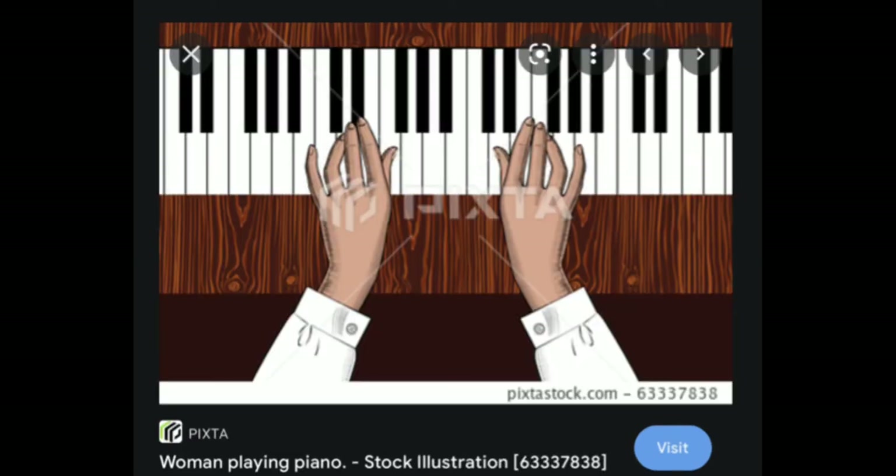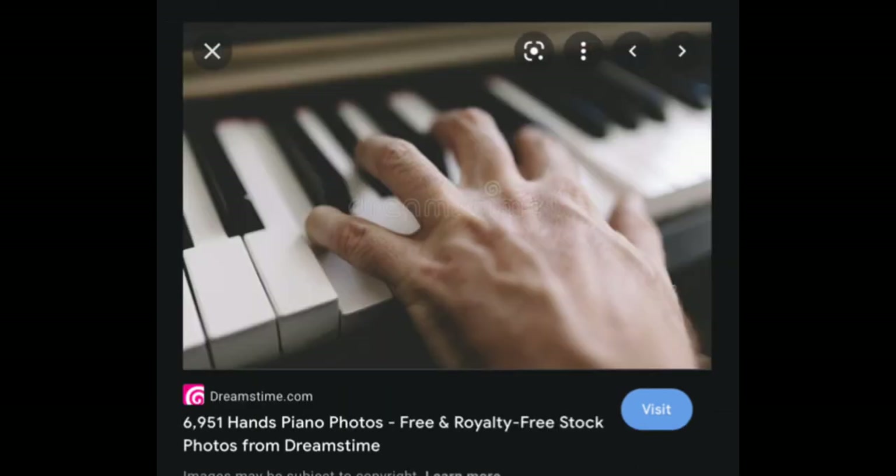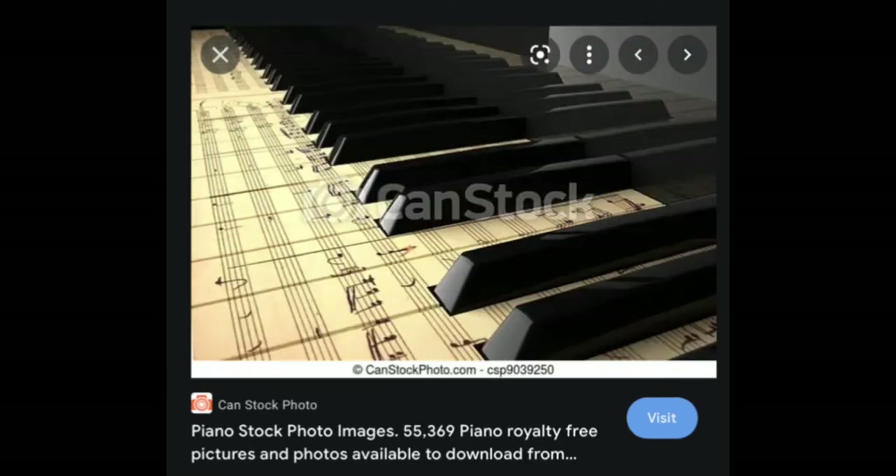This one came up as a stock illustration, not necessarily a stock photo. I just found the fingers very sacrilegious — I don't think you're meant to be playing the same key with three fingers at a time. And I don't think there's any music where you play adjacent keys all at the same time. This piano is very strange — why would you print sheet music on your piano keys? I don't think I would like that at all; it would confuse me no end.